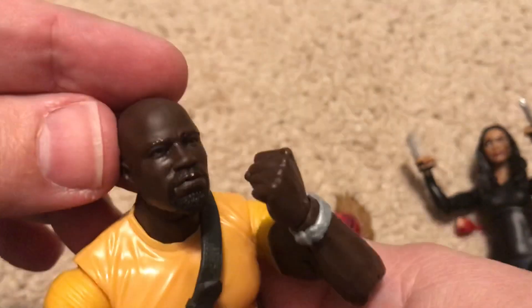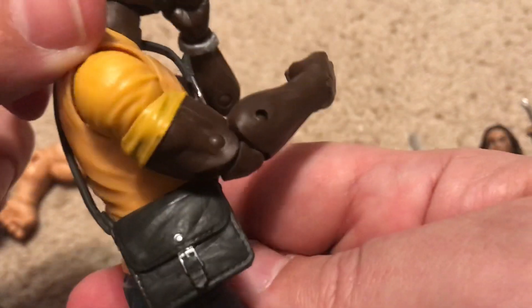The face sculpt: great. The accessories: whatever.